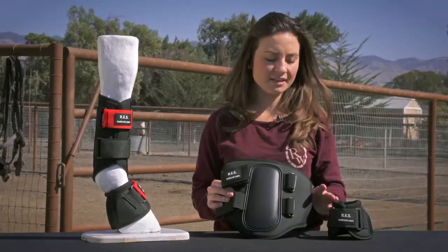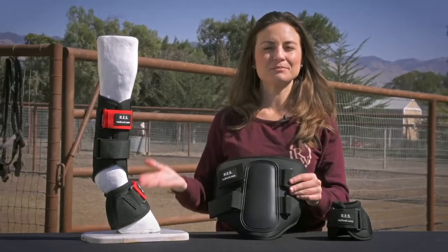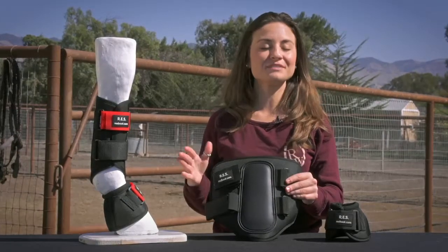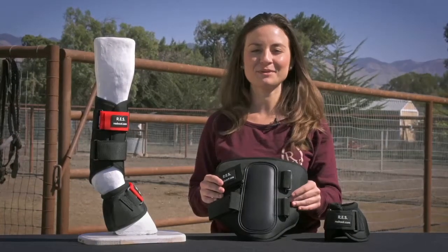These boots come in black and white, but as you now know, you can purchase a variety of replacement straps in different colors. To see all of the options available, please visit ridingwarehouse.com.